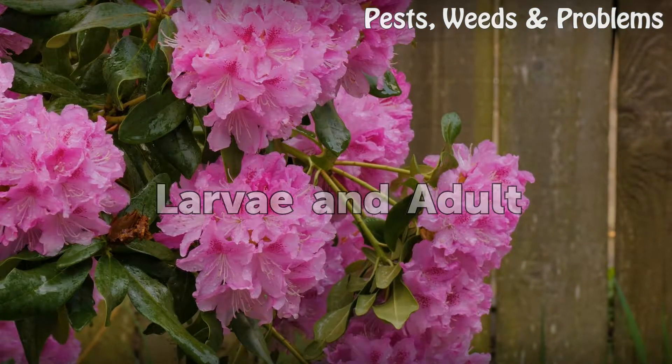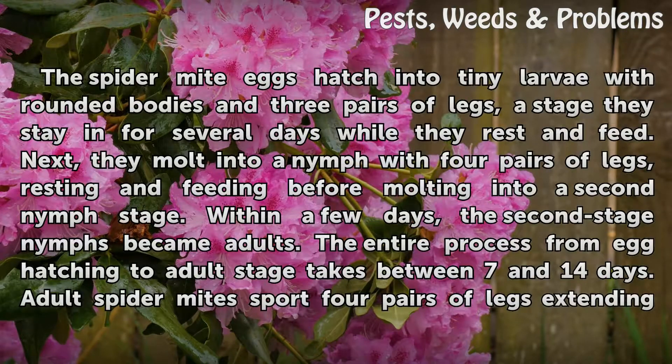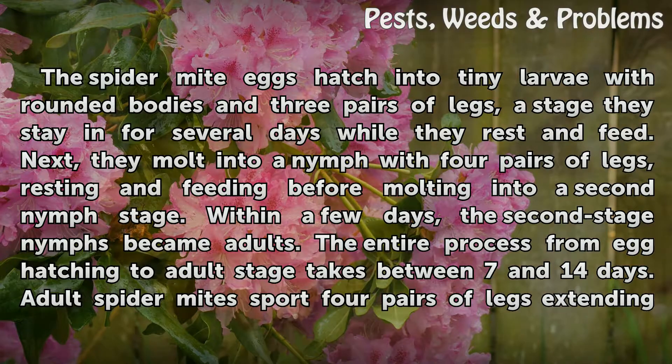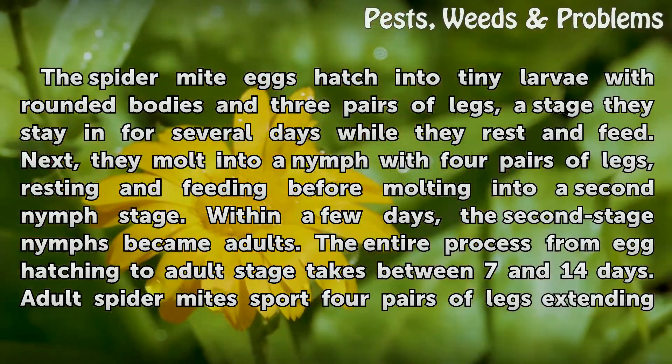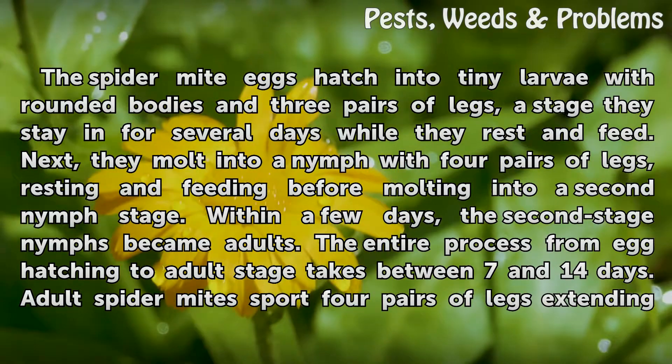Larvae and adult. The spider mite eggs hatch into tiny larvae with rounded bodies and three pairs of legs, a stage they stay in for several days while they rest and feed. Next, they molt into a nymph with four pairs of legs, resting and feeding before molting into a second nymph stage. Within a few days, the second stage nymphs become adults. The entire process from egg hatching to adult stage takes between 7 and 14 days.